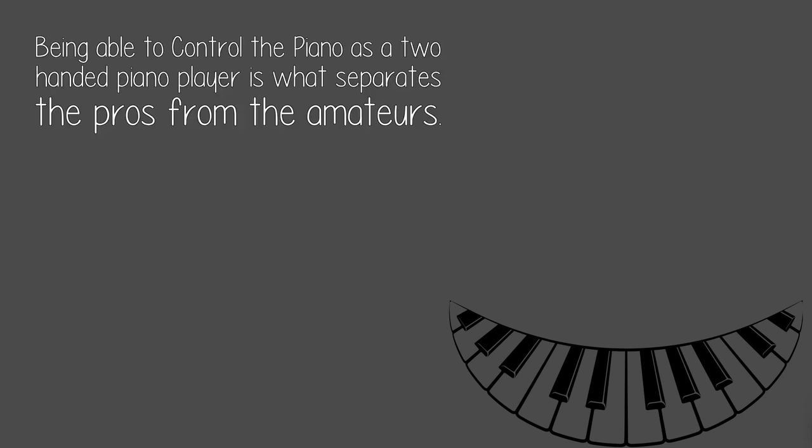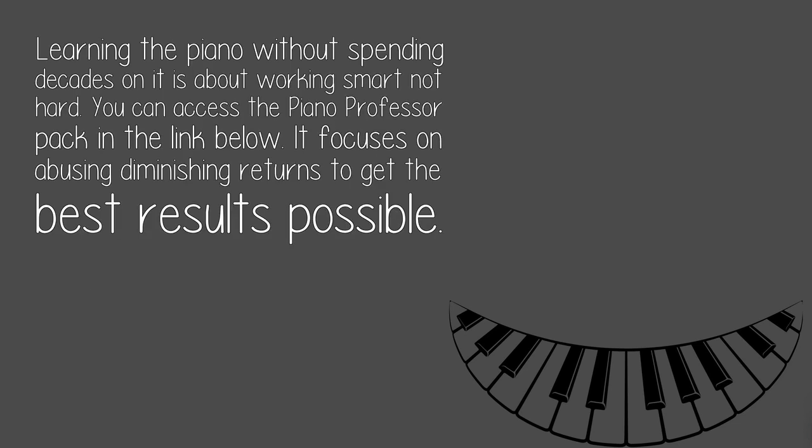Being able to control the piano as a two-handed piano player is what separates the pros from the amateurs. Good luck, Blake! Learning the piano without spending decades on it is about working smart, not hard. You can access the Piano Professor Pack in the link below — it focuses on avoiding diminishing returns to get the best results possible.